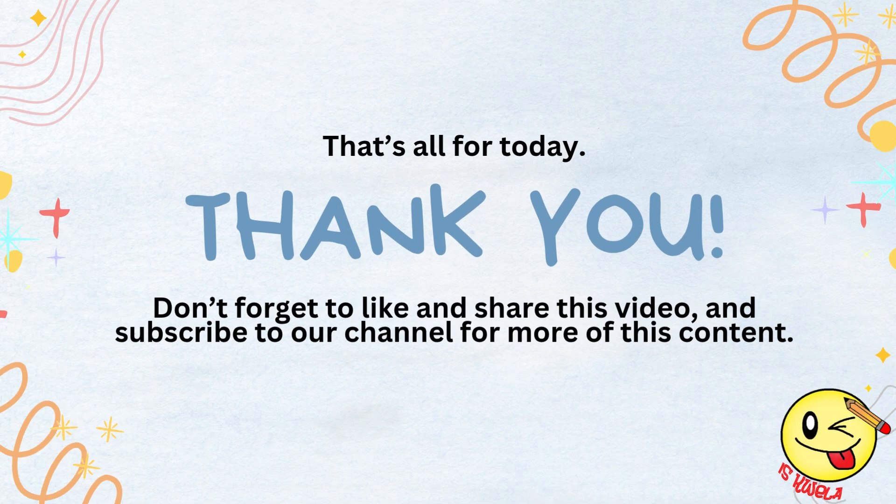That's all for today. Thank you! Don't forget to like and share this video and subscribe to our channel for more of this content.